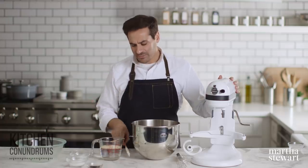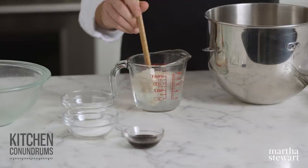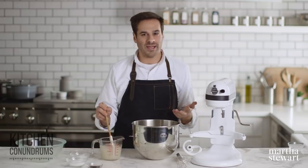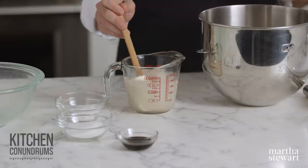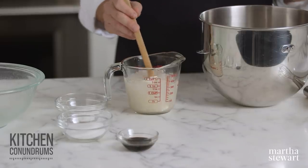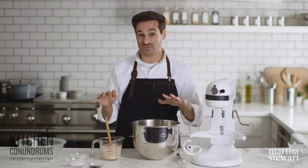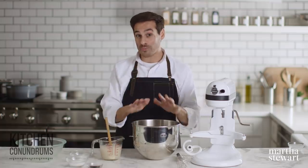One of the challenges I think that most people find with bagels is that when they make them at home, they're kind of bready and dry and not chewy and moist like you've had them in really great bagel shops. So this recipe is really fantastic — it's one of the best recipes for at-home bagels. So I hope you try to make it.